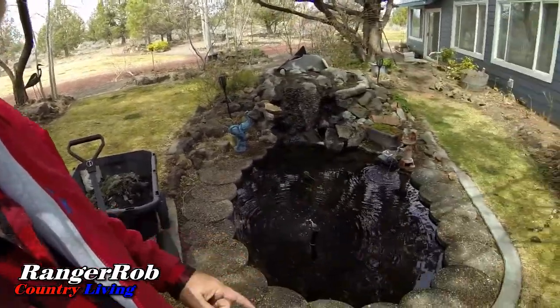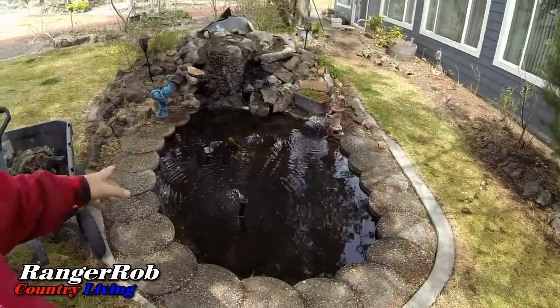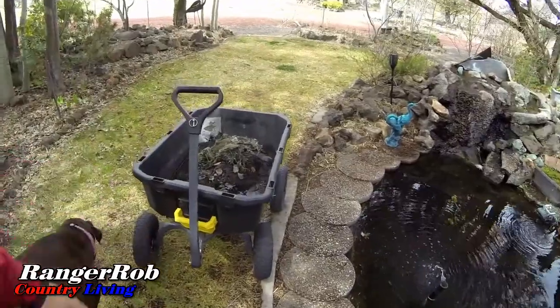Today is also clean-the-chicken-house day. In the meantime, Sherry's been cleaning the pond out and pulling remnants out of it. I'm going to take the compost to the back — this will be really good for my compost — and I'll show you how we clean our chicken house.